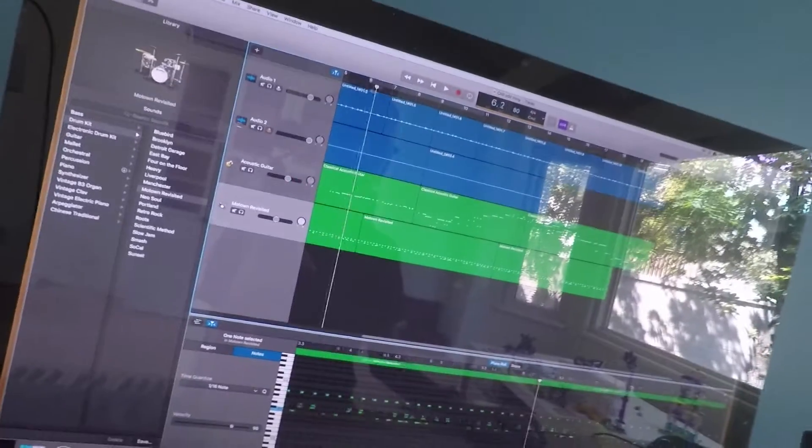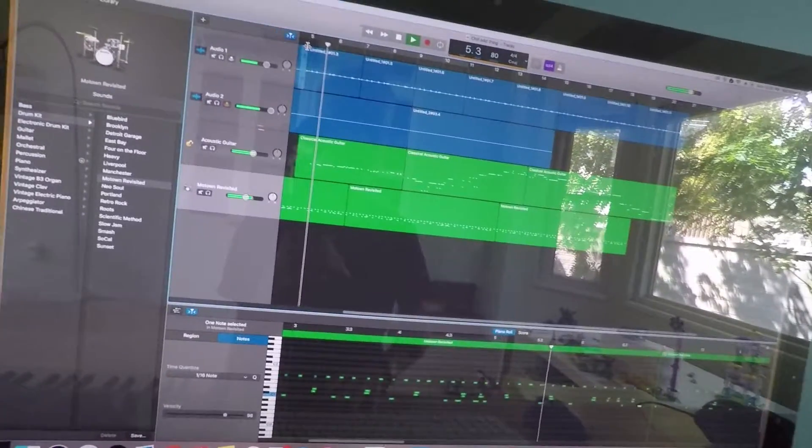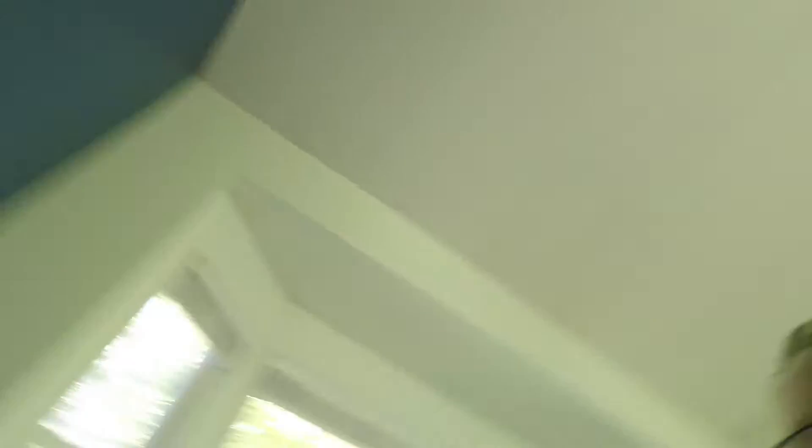I think today's vlog should be centered around this little track that I made, like, a couple weeks ago that I haven't really finished yet. Anyway, it's not very good.